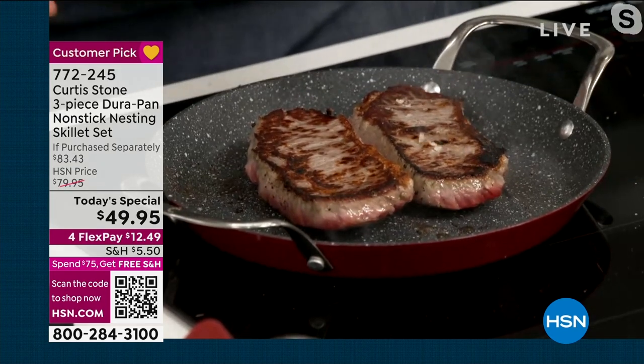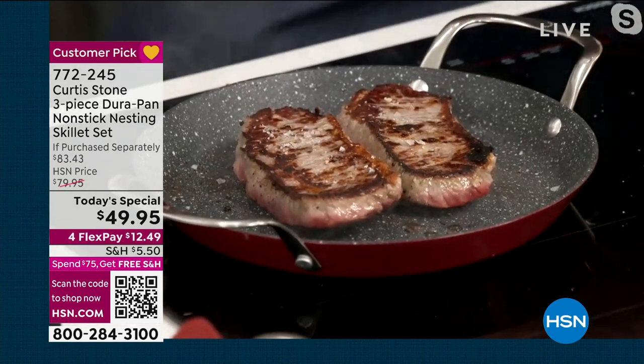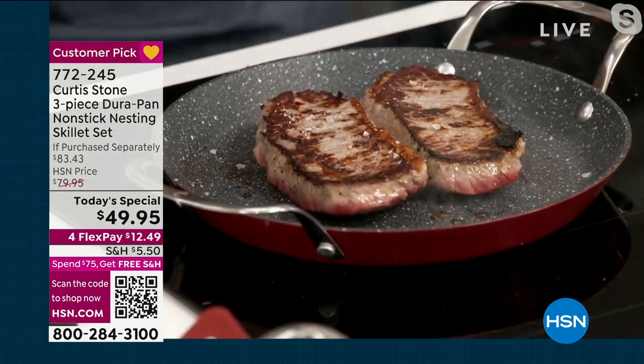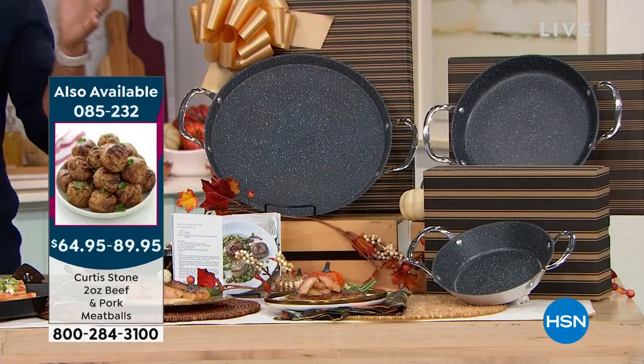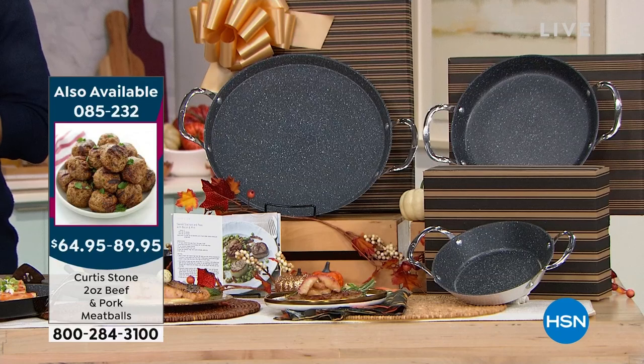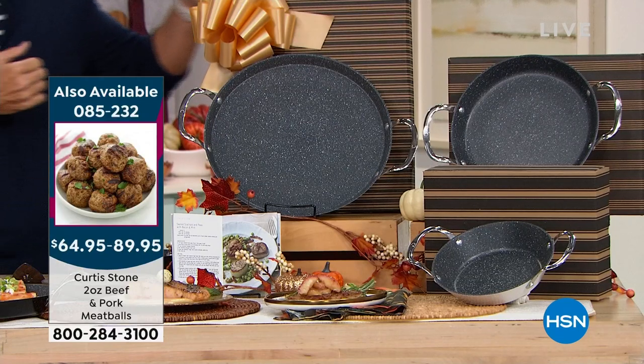Look at that — trapping in all of that flavor. Why is it important to get that sear? Because you want to trap in that flavor. You'll want something that can have great heat distribution. And these absolutely do. It's a three-piece set. Maybe you're going to add all three pieces to your existing set, maybe you're going to keep a piece and gift some, or maybe this is three gifts.